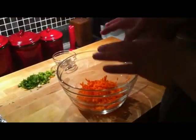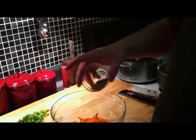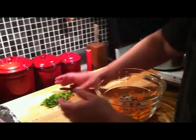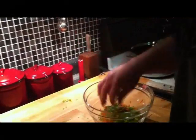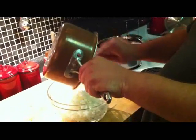Now let's talk about our stuffing. This is two small shredded carrots. I've got some sage, salt and pepper that we're going to throw in. I've also got about four scallions that I chopped up. And this is two cups of cooked rice — that's going to make our stuffing that we're going to stuff into the pork chops.